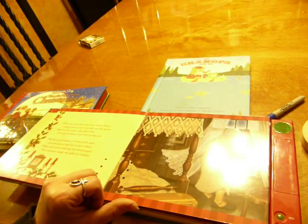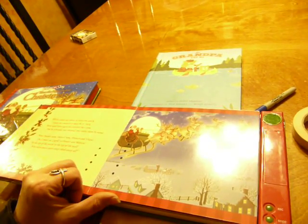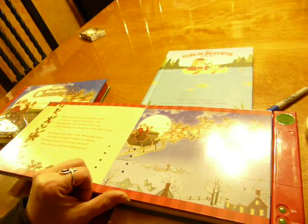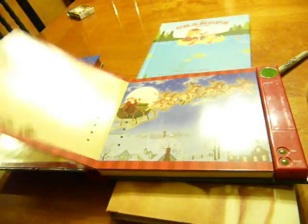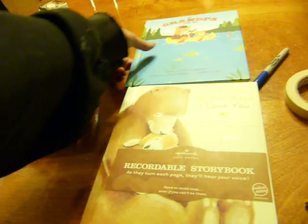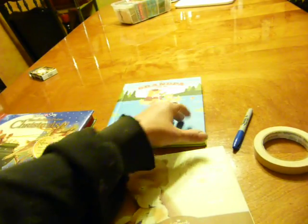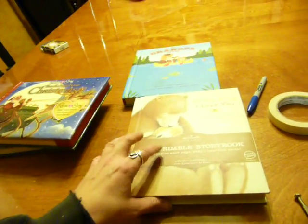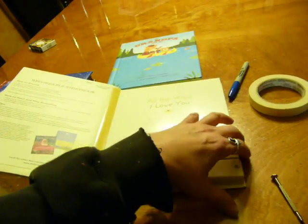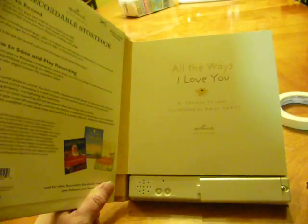I like this one because it has sound effects, whereas My Grandpa and Me and the other one I have don't have sound effects — which is kind of fun for the kids as they turn the pages. I also took pictures of them while they were recording. In the back of this one, it has a slot for a picture. I did take a picture of my father reading it, and I'm going to put that in the back, along with a little card with pictures of each person who recorded a page, so the kids can say, 'Oh, who's that? Grandma, great-grandma.'